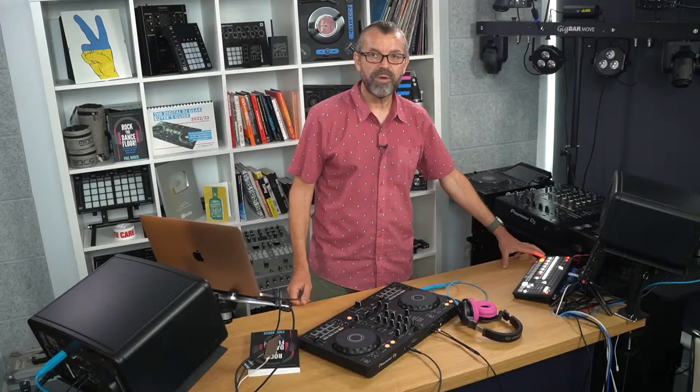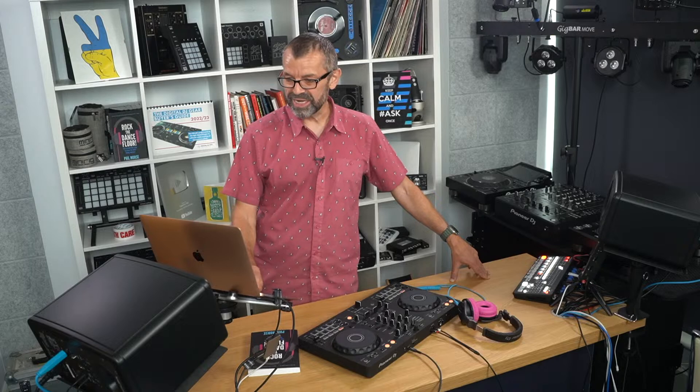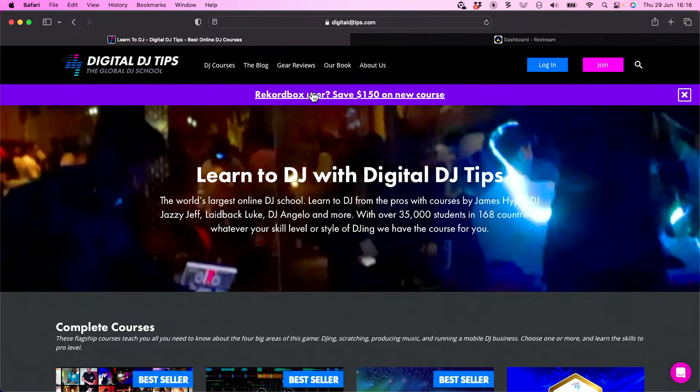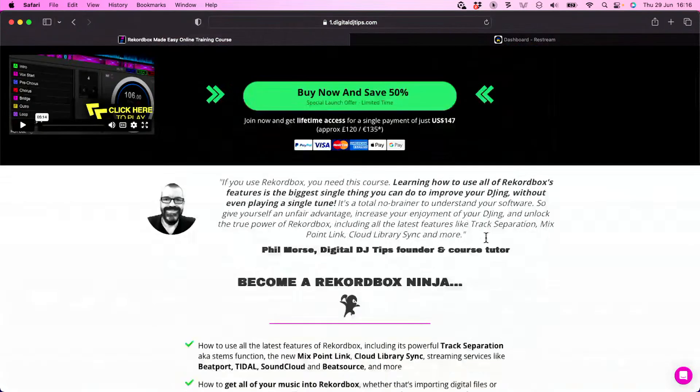Barry gives a thumbs up about the Rekordbox 6 Made Easy course. Just to recap for anyone who joined late: it's a new course we've added to our selection of 28 courses, teaching Rekordbox. Go to digitaldjtips.com, click at the top, and save $150 on this new course for just a few days. If you're a Rekordbox user, come and get that 50% saving — it's not going to be there for very long and it's never going to be there again. We're very pleased to have made this course.